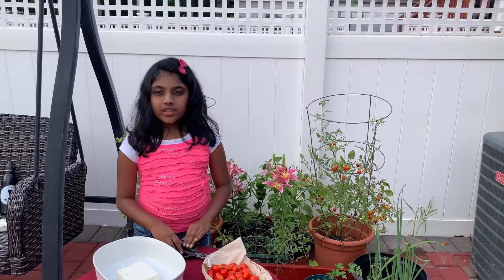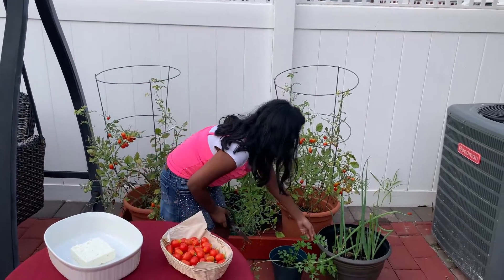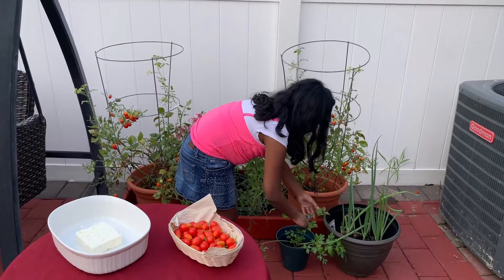We're also going to be using fresh herbs — I'm going to be using parsley and scallions.